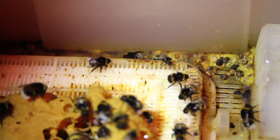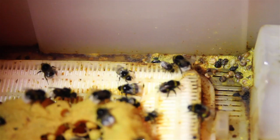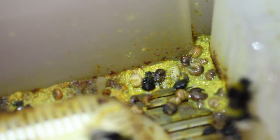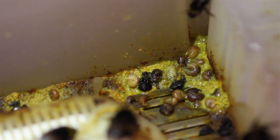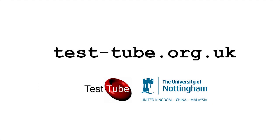Bumblebees have traditionally been thought of as more disorganized compared to honeybees, but here's quite a good example of where they're maybe actually more organized than previously thought. Although they haven't removed their waste outside the colony like honeybees do, they've put it all in one corner. That is bee poop, and there are also some dead larvae that have been removed for whatever reason and placed together — separated from the rest of the healthy colony. That's pretty amazing organization.